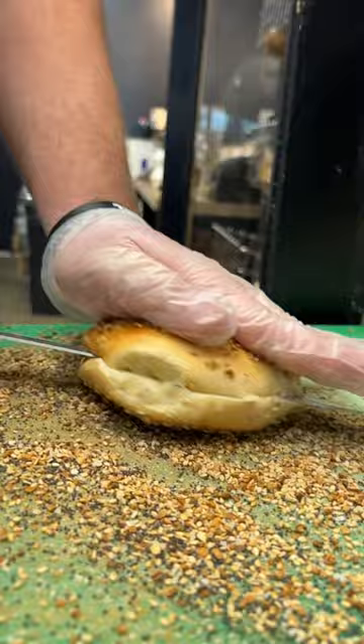Today we're making the Old Babel classic, a bee sting. Start with a fresh everything bagel — no need to toast, it's still warm.